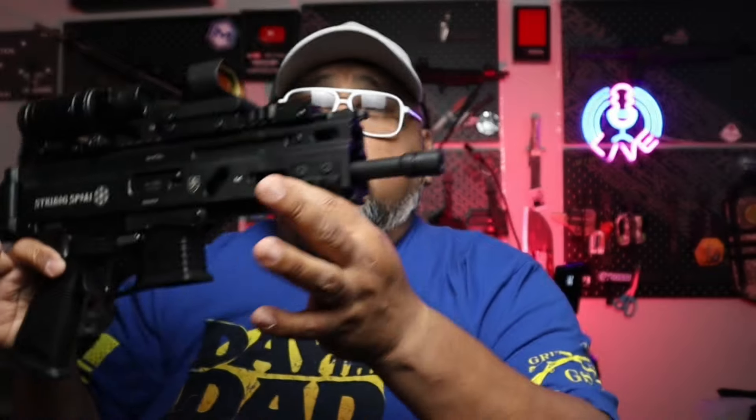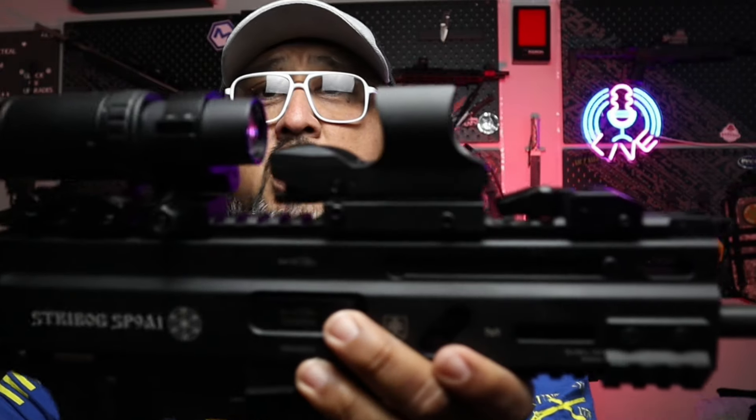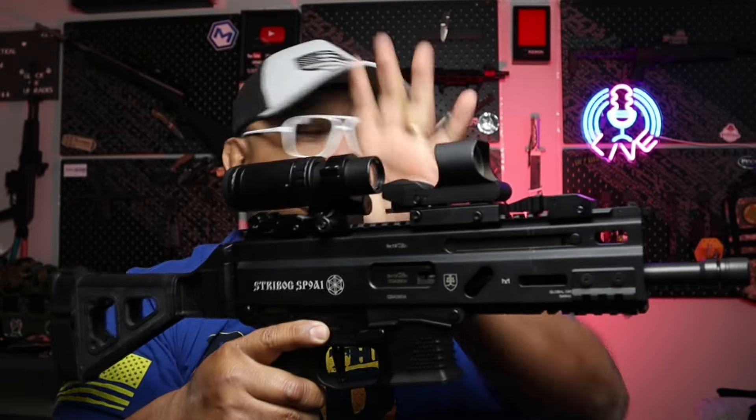We're going to show this as we go through the gun collection video, but I want to talk about this right here. We're going to start doing some giveaways — this is part of it. This is our Fiacci red dot and magnifier combo. We are going to be giving this away. To enter, get down in the comments, leave a comment, and make sure you like this video. Once we get a couple thousand views, we'll pick a random winner. It is April 4th, so we'll be announcing the winner on May the 4th — May the 4th be with you.